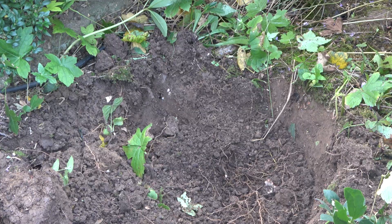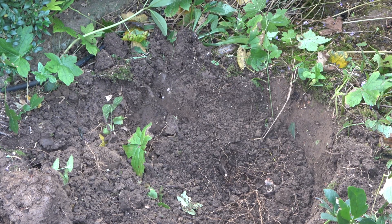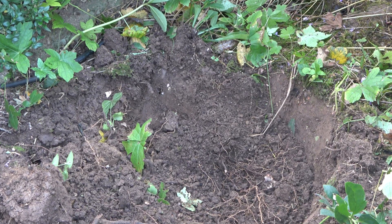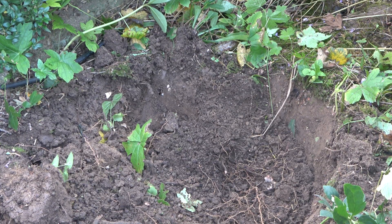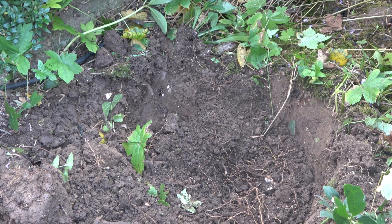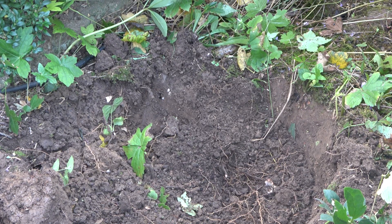I was able to dig out the roots of the red currant and the shrubby plant, and I will go and get some of my compost. They are now ripe in one container, so I will mix it with a lot of compost and then I'll start planting.